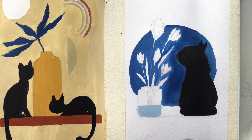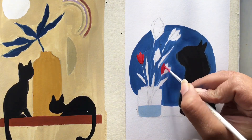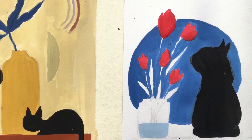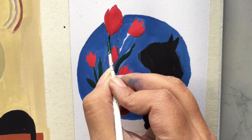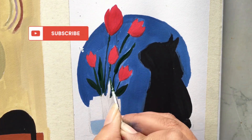Now I will paint the flowers using red color. Then we will paint the leaves with dark green color. I will add some details.